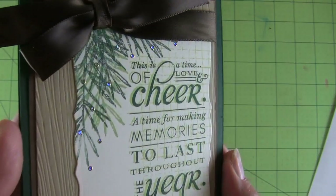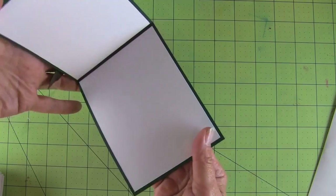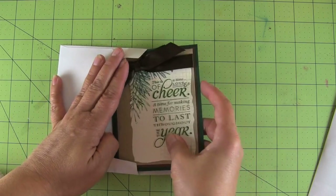This is a hot dog card with beautiful shine even without glitter. These are holographic stickers that add just a little something to it. And this one has a liner on both sides. And since it's a hot dog card, it goes all the way inside the envelope.